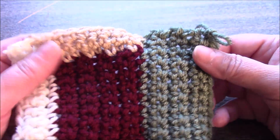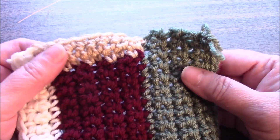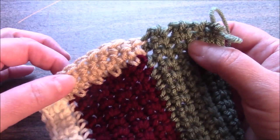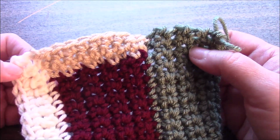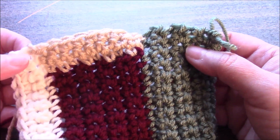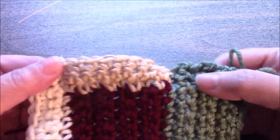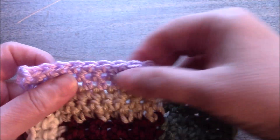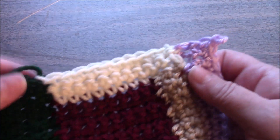We are turning and we are going to do section six now. We will be picking up six stitches here, eight stitches here, eight stitches here, and two stitches here, for a total of 16 stitches, and we are going to complete just two additional rows after the pickup row. This is what it looks like after section six.